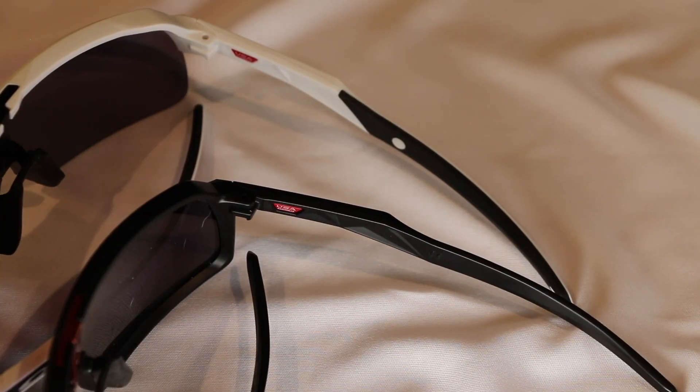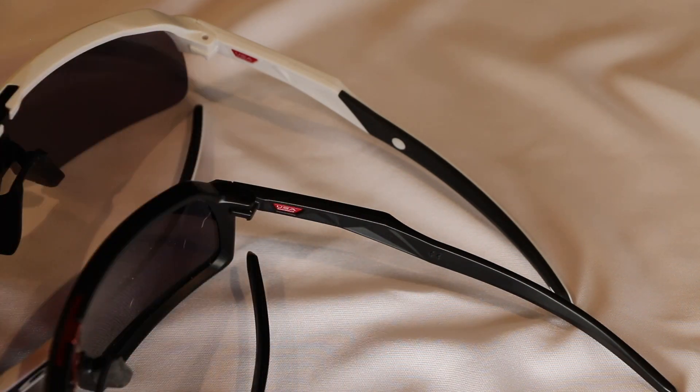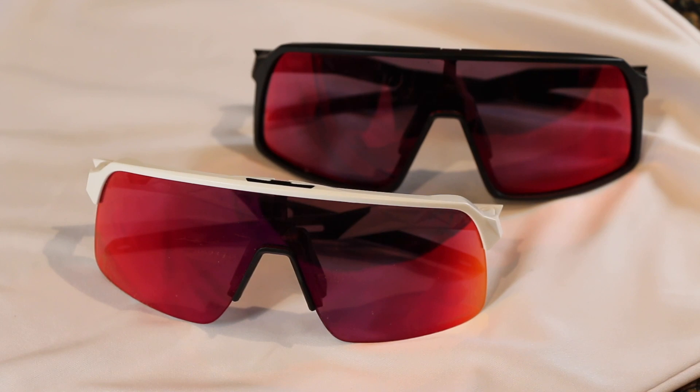They're both made in — or assembled in — the USA, as indicated on that little red tag. These are obviously both very authentic versions of the sunglasses. As you can see on the inside, the arms are almost identical, other than that complete rubber strip on the inside of the Sutro Lights.